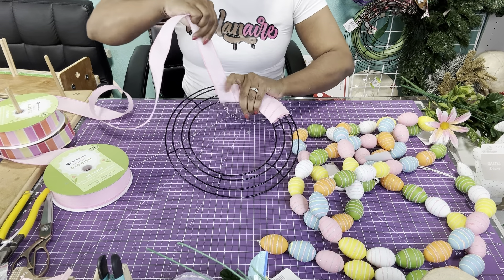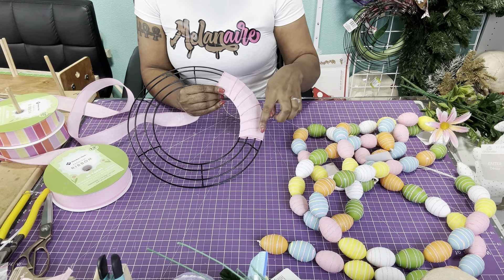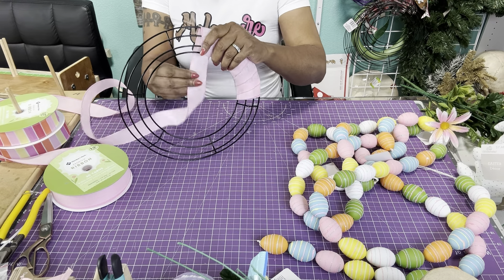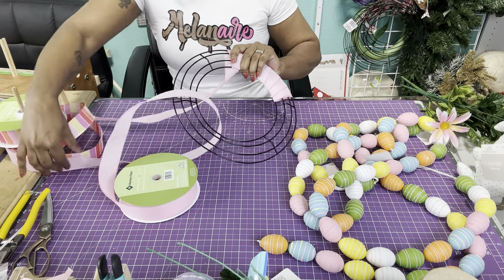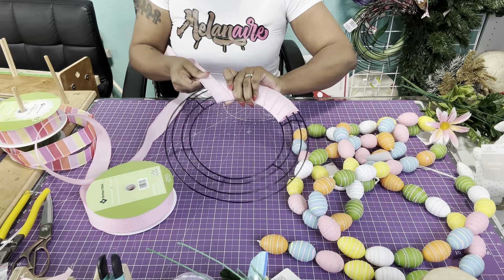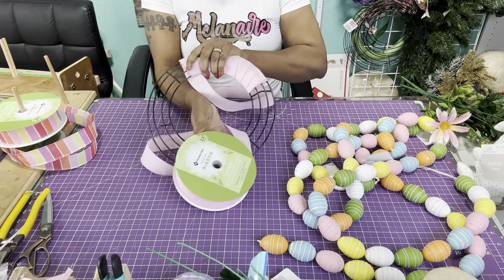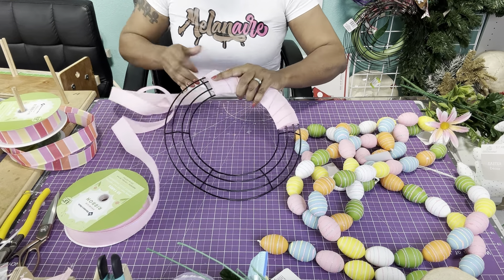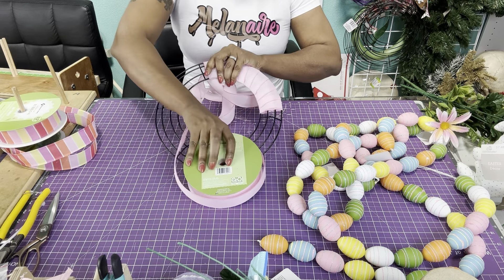I would definitely recommend wrapping the ribbon rather than just gluing directly to the metal frame. Plus, you'll have some coverage too — when you can maybe see through the eggs you'll have some coverage. You can also use moss to go in between each piece and I'll show you guys that as well. You're just going to continue taking this through and wrapping it around, making sure to cover the whole wreath form.